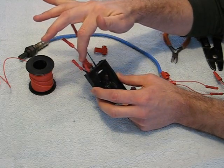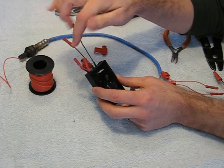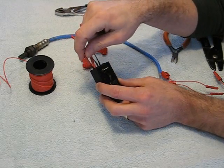This inner wire coming out is the input wire. It goes from the O2 sensor into the enhancer. This is the output wire. It goes from the enhancer box to the computer.